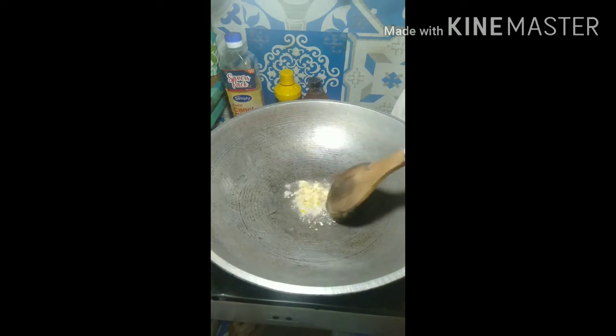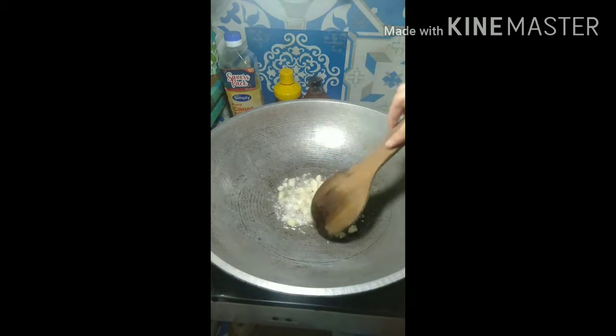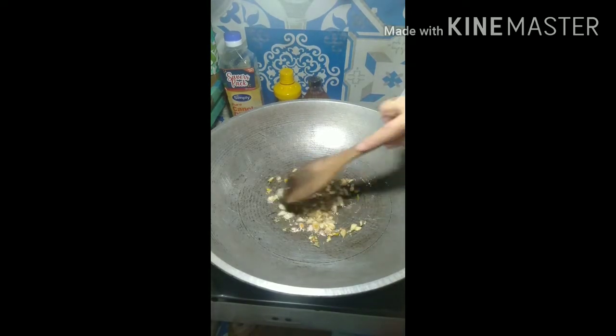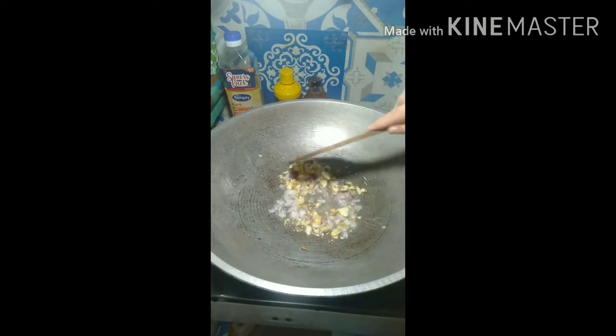Okay, now we can put the garlic — just until it turns light brown. And now we can put the onion. Just a little bit of onion until it becomes translucent, and then we can put the other spices.